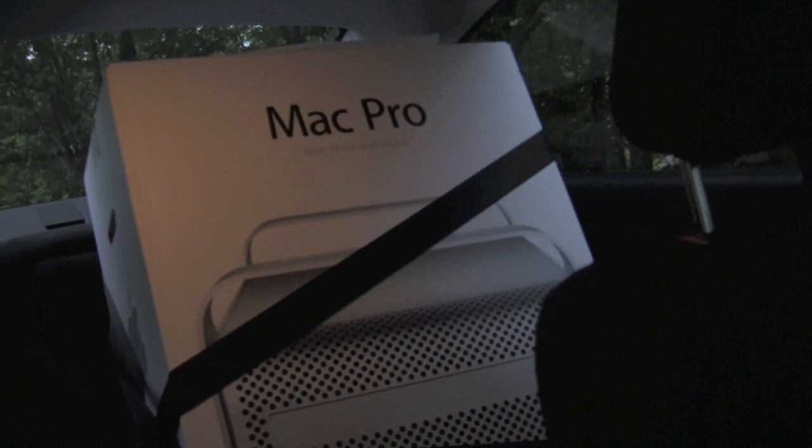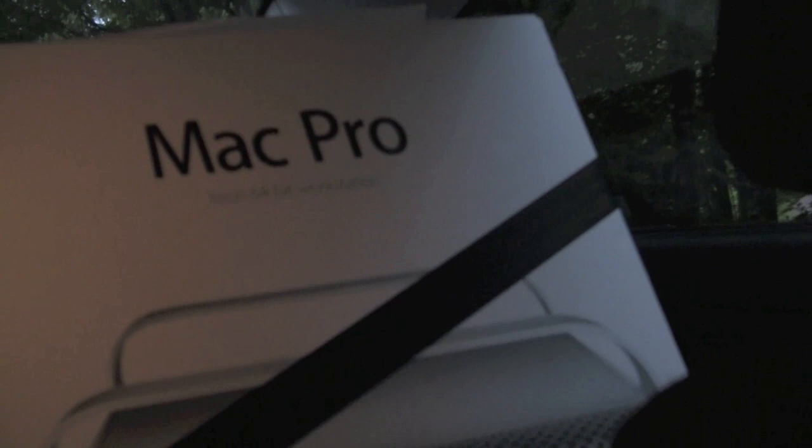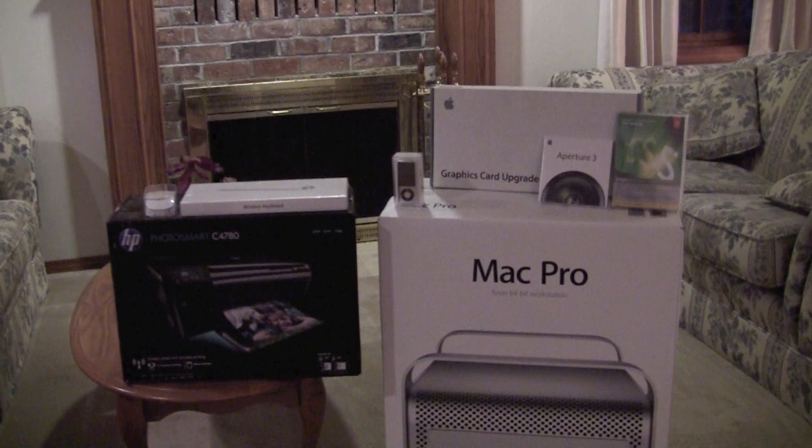Hello YouTube! I just returned from the Pioneer Place Apple Store where I bought my Big Mac. I named him Big Mac because he's beefy — the Mac Pro 64-bit workstation. Let's do an unboxing video.